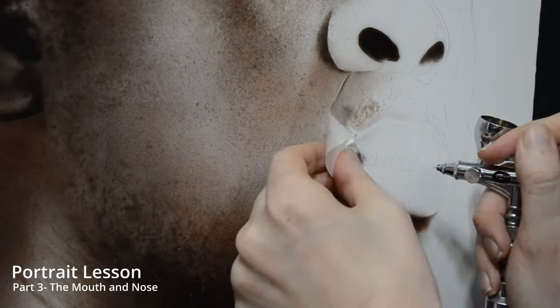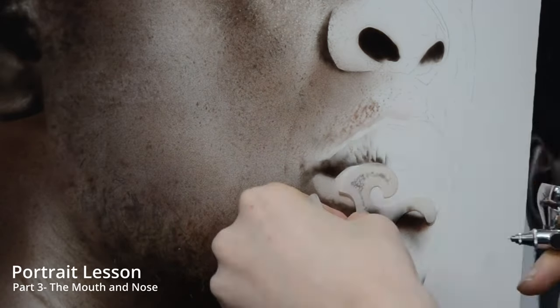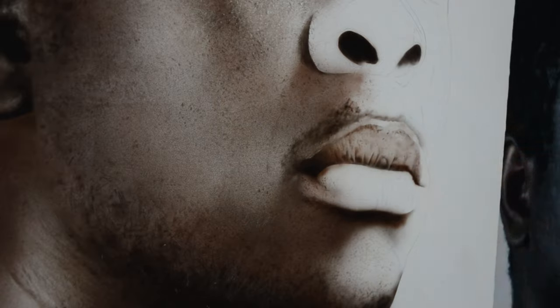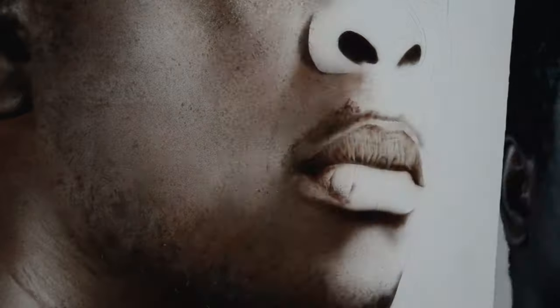Welcome to this art lesson. This is going to be the last part of this portrait, and today we're going to be working on the mouth and the nose. Along with the eyes, I think the nose and the mouth are among the most important parts of any portrait. It's one of the first parts that a viewer takes notice of, so I thought it would be important to dedicate a full video to these two parts of the portrait.